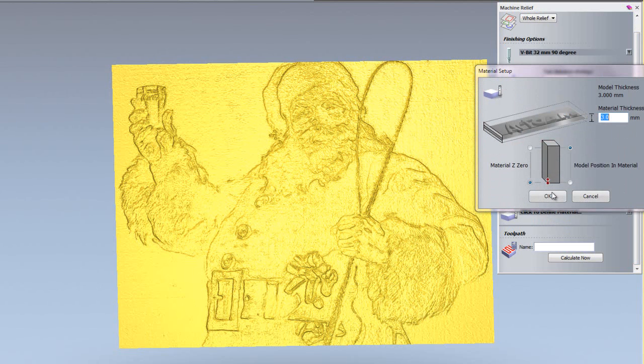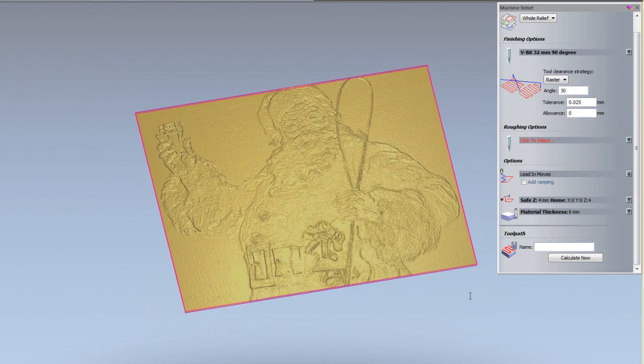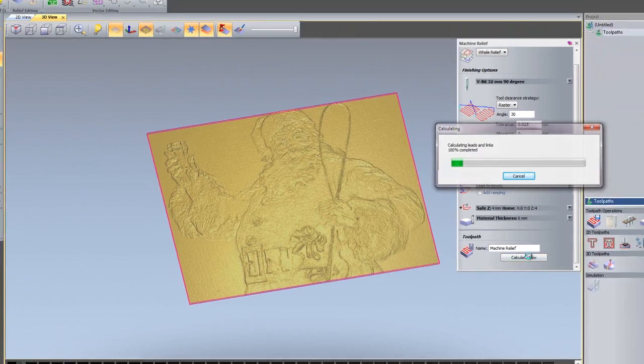I'm going to define the material — let's use 6mm again — and set the material Z0 and model position to the top, then click OK. That's created my material block, and I'll click 'Calculate Now'. This is calculating the finishing toolpath over the top of the relief.